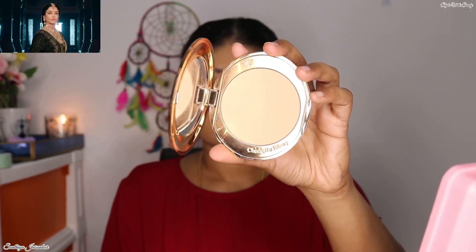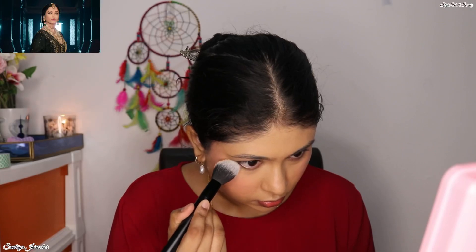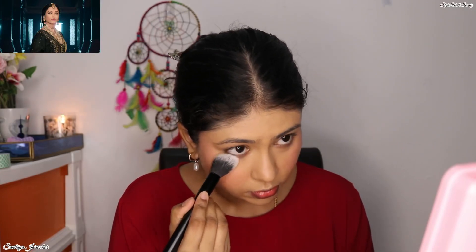Next, to set everything on the face, I'm using my favorite Charlotte Tilbury Airbrush Flawless Finish Powder in the shade Medium. First I'm setting my under eyes and the rest of the face, and finally I'll set the blush.